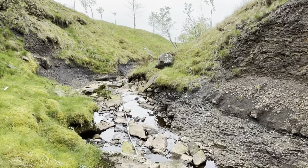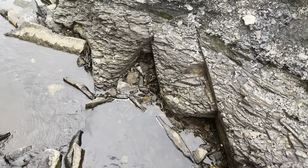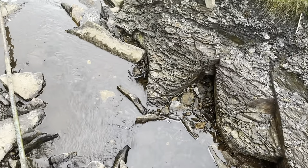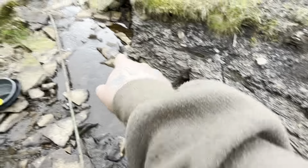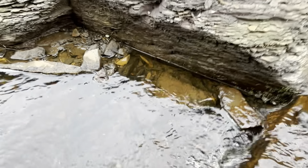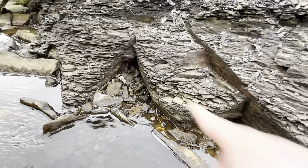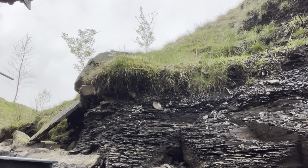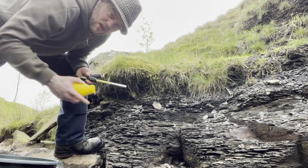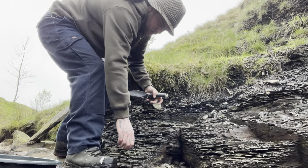I'm gonna work down here, probably just around where I was before. Let's do a few test pans. I'll clear out these best I can — I haven't got my big pump. Literally all I've come with is just a scrape here and there. It does look good; I expect it goes quite deep down. This is my first target. I'm just gonna work this for a little bit. There are quite a lot of bigger rocks to get out.